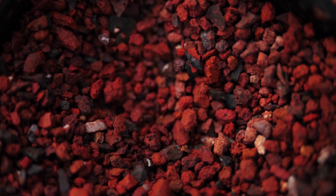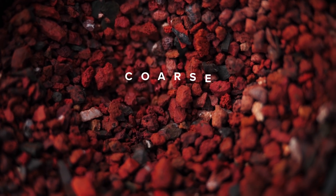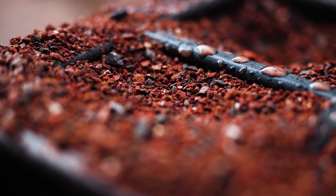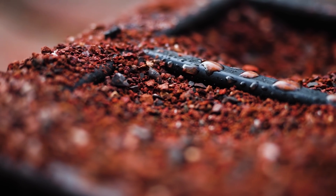It's then sifted multiple times to separate it into coarse, fine, and superfine grades of simulant. The simulant is missing one important component of Martian soil though: toxic perchlorate compounds. On Mars, these could be lethal to crops and to the humans that eat those crops, but luckily there are a range of different methods for getting rid of them.